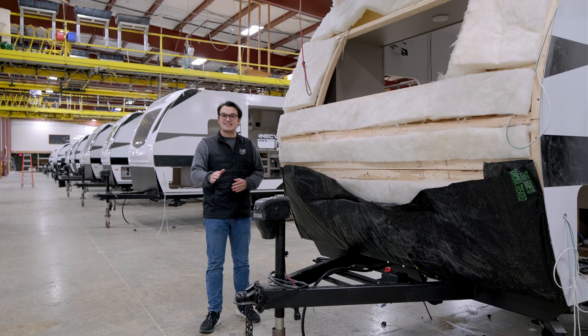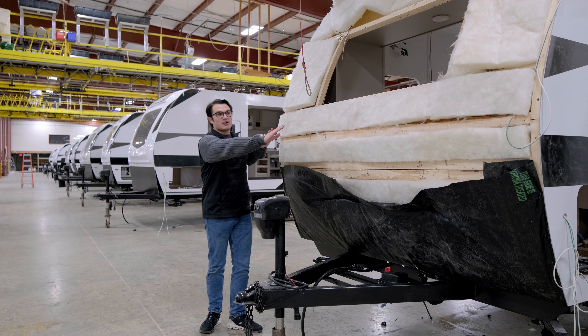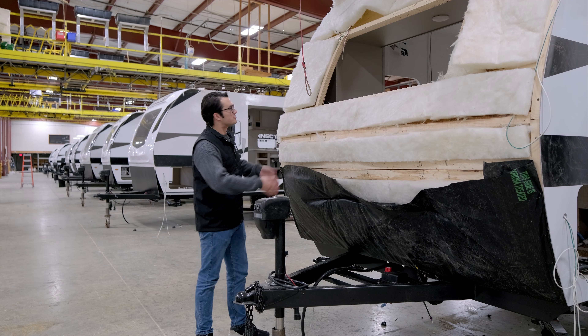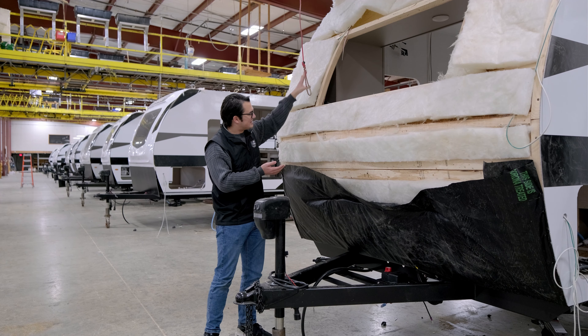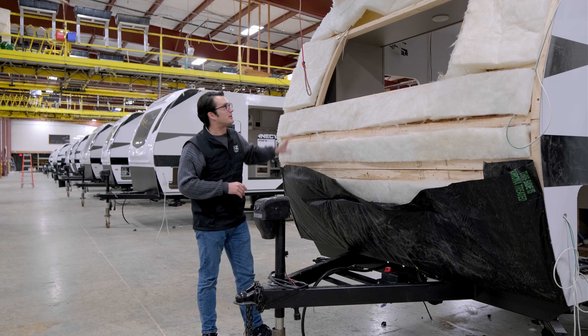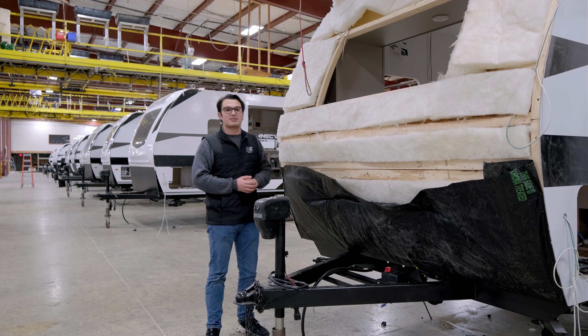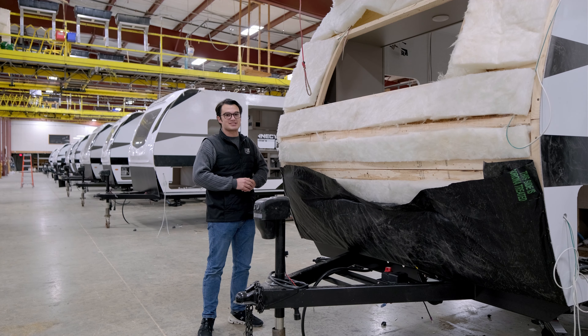Something I like to point out that KZ does a little different than other manufacturers is how we insulate our front caps. We've got horizontal framing here, and sometimes other manufacturers use vertical framing — what can happen is over time the insulation will slide down in the front cap and allow more cold air to pass through up top. You don't want that, because when that front cap goes on, there's really no way to adjust that insulation.